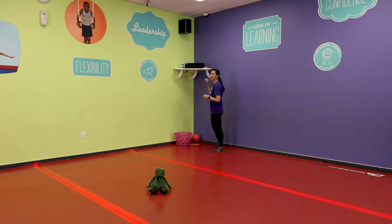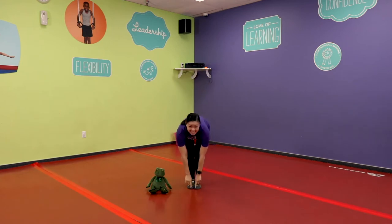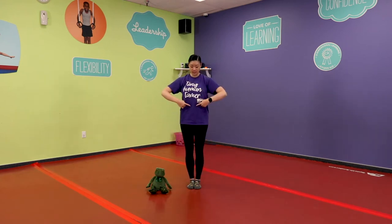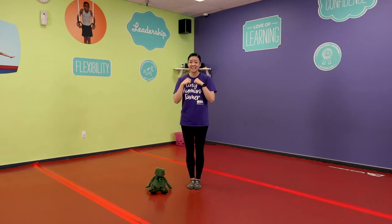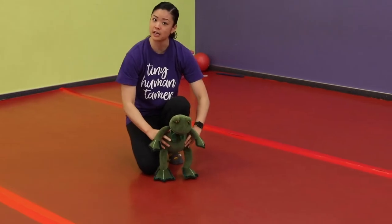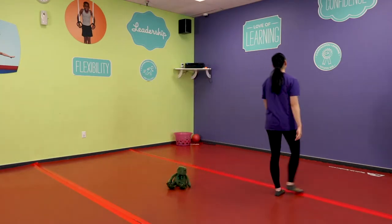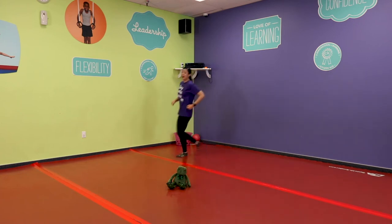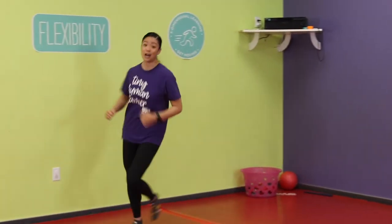Let's get to know our body — parents please repeat the word as you help your child touch the body part. Here we go: head, head — toes, toes — tummy, tummy — nose, nose! Now let's go for a walk or a run. Help them by holding their hands, under their armpits, or even if you want to work on stationary standing that's okay too. Are you getting warm?